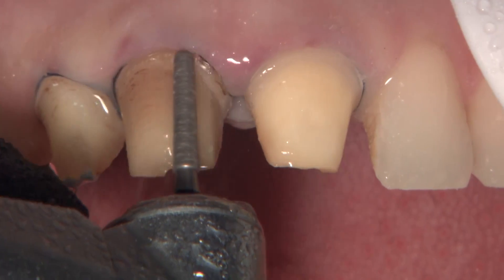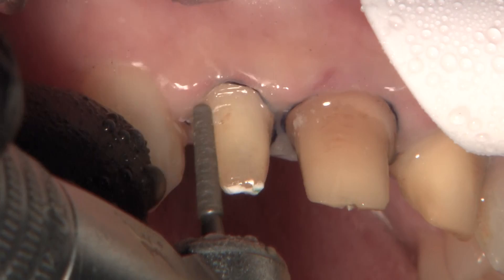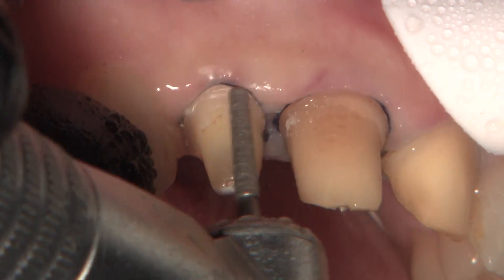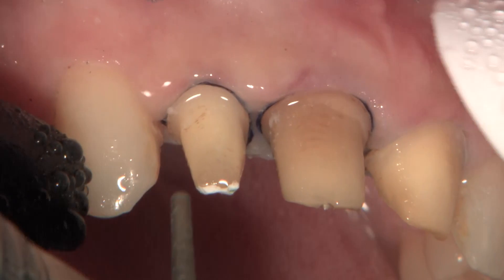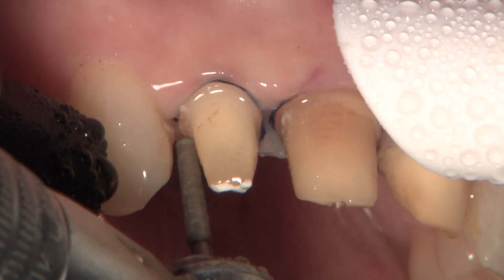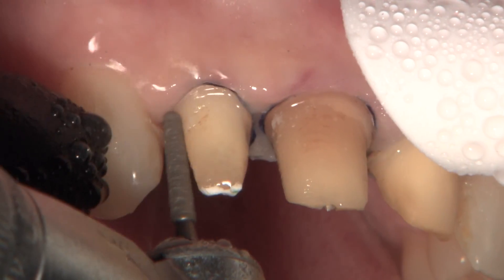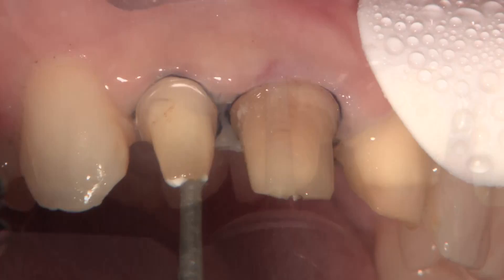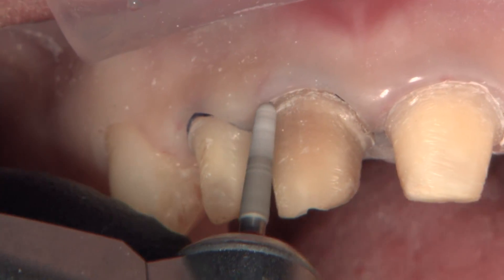I'm cleaning up the discoloration at the old margin of where the PFM was. You can see there's actually a decent margin on that tooth — typically you see a lot of feather edge margins on PFMs, but here we've actually got a pretty well-developed deep chamfer, shallow shoulder. That's going to work just fine for Bruxer anterior — in fact, that would be enough margin for an Emax crown as well. I call it a universal margin: one that will work for almost any type of restoration.